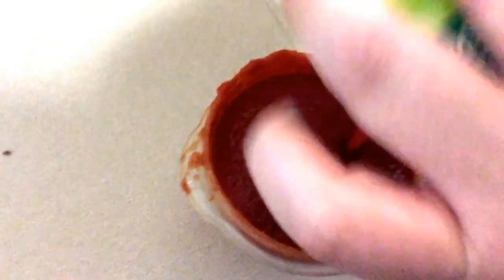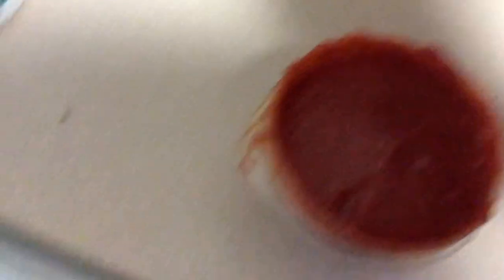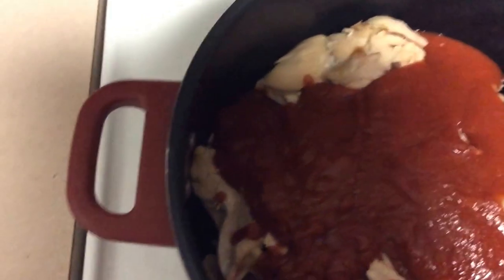I thought I didn't have any more but I do, so I'm going to use about half of this can — and make a huge mess in the process. I'll fill the rest back into the bowl and put it in my refrigerator for next time, because I don't waste. So that's a half a can of tomato puree — not tomato paste — huge difference from tomato sauce.